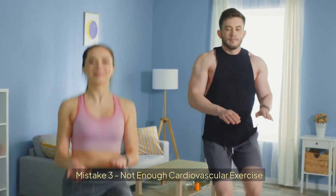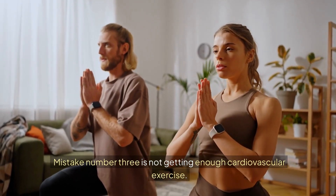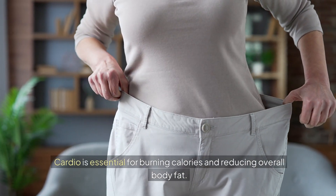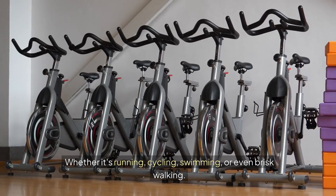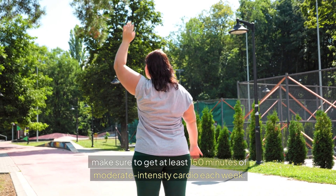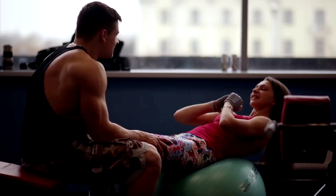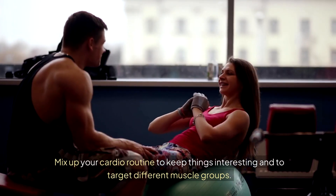Mistake 3: Not Enough Cardiovascular Exercise. Mistake number 3 is not getting enough cardiovascular exercise. Cardio is essential for burning calories and reducing overall body fat. Whether it's running, cycling, swimming, or even brisk walking, make sure to get at least 150 minutes of moderate intensity cardio each week. Mix up your cardio routine to keep things interesting and to target different muscle groups.